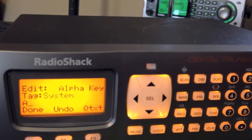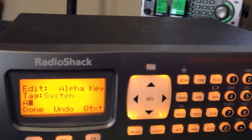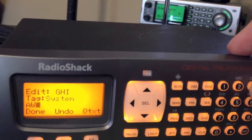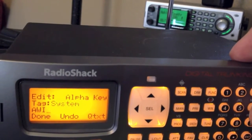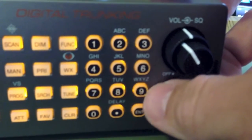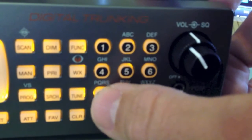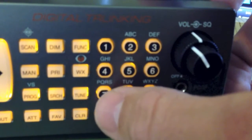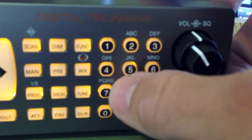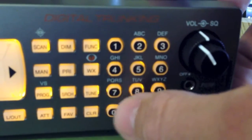To get to A, press the number 2 key then 1. For W, press number 9 then 1. For I, press number 4 then 3. For N, press 6 then 2. It's just like texting on an old phone — each letter has a number assigned after it. For example, the S on the 7 key would be number 4, so you'd press 7 then 4.